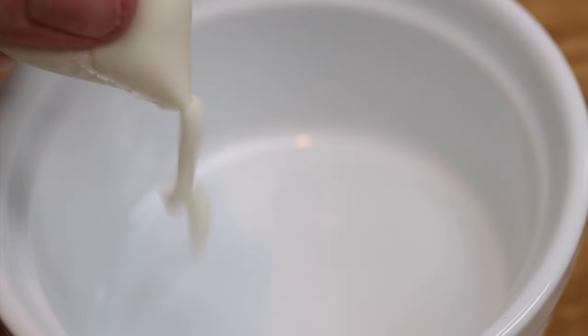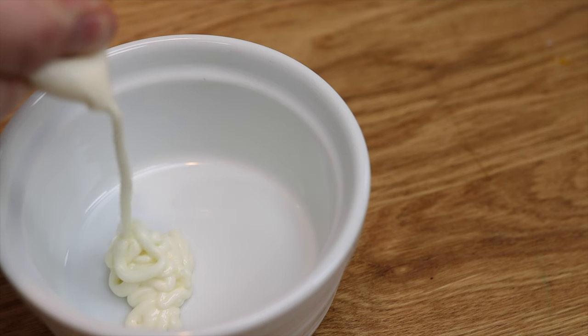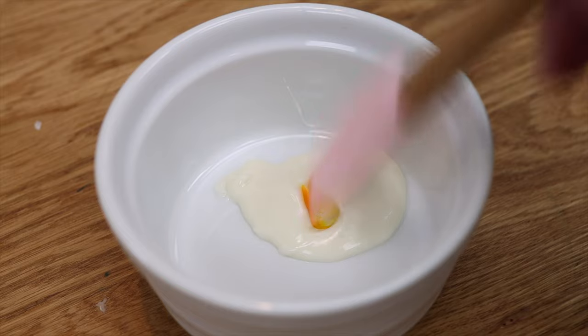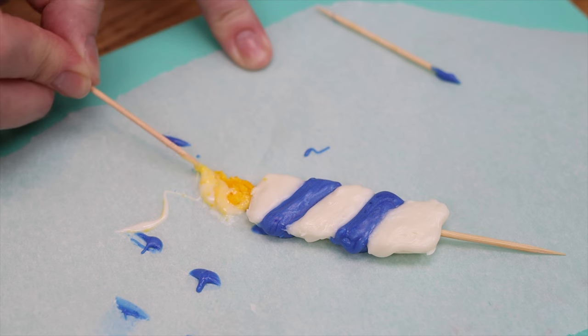You'll need a tiny bit of chocolate for the flame on the candle, so I just used the leftover white chocolate in the sandwich bag, squeezed it into a bowl, then spooned it onto the top of the candle and shaped it into a flame using a toothpick.